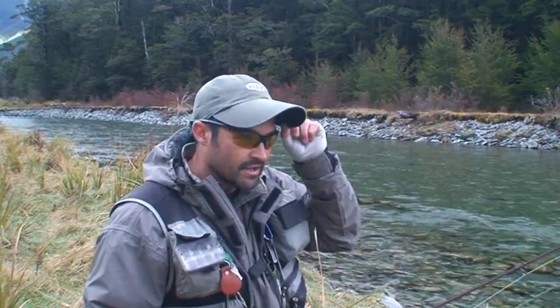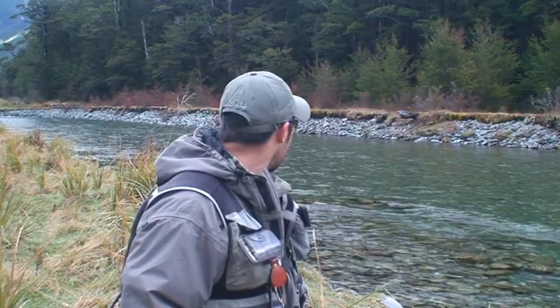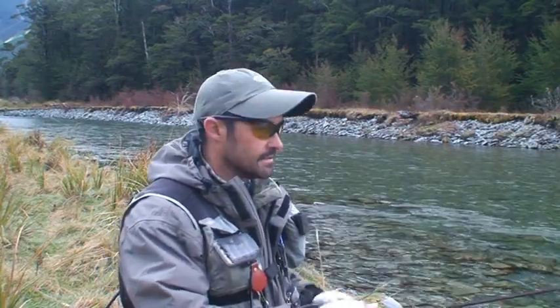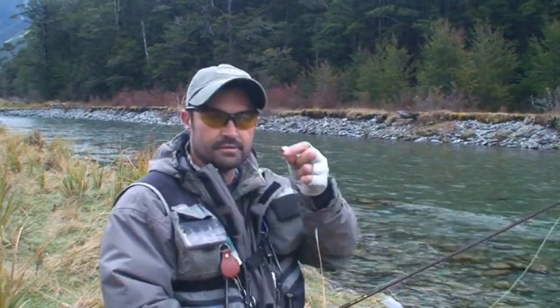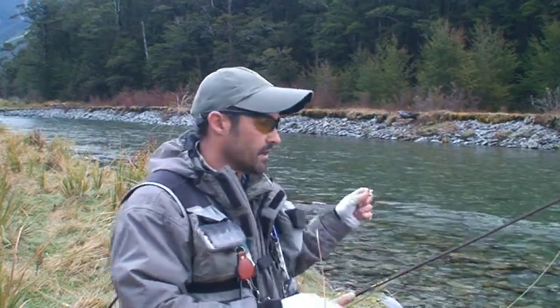We've got three fish feeding there. It's been early season — I love getting fish on the dry fly. I'm going to throw a Royal Wulff up and hopefully we can get a good dry fly take. They're sort of swapping positions a bit, so as soon as I get one in the right place I'll throw a cast at it. Just tied on a medium to long leader and Royal Wulff dry fly.